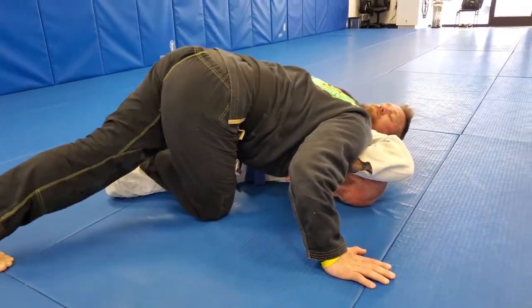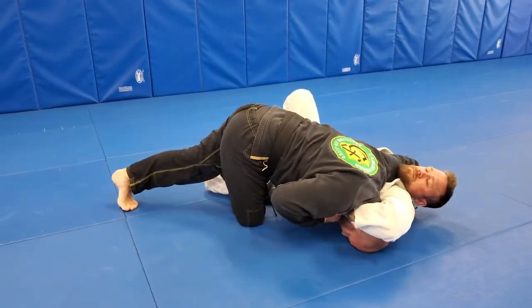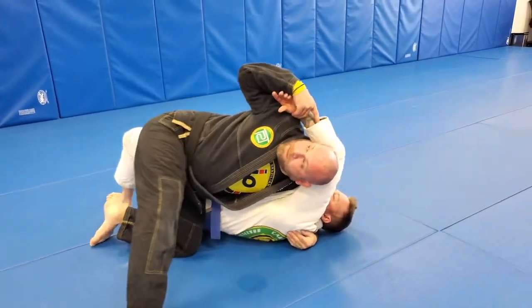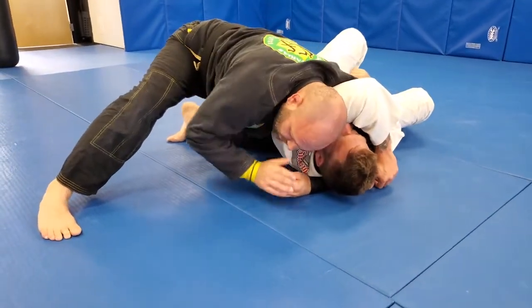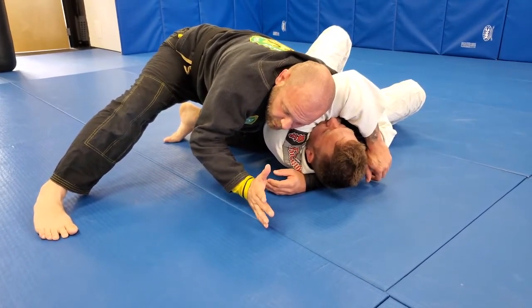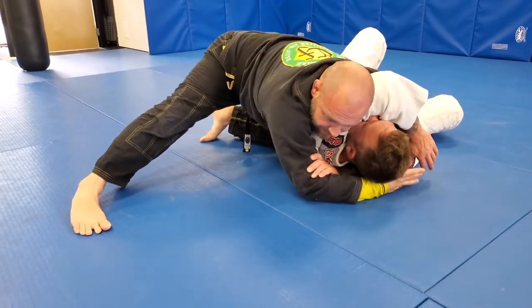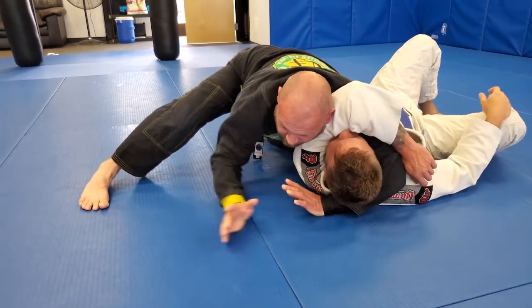I'm now going to step out, and as I clear this leg out, I want to get back control of the wrist. My foot can come off, my knee can come up. Now I can look up behind me and turn the corner. I can push and trap the arm to find myself back into a head-arm triangle. We'll go ahead and finish it by lifting the head, re-biting a deep grip, connecting my bicep and my elbow, and then compressing to finish.